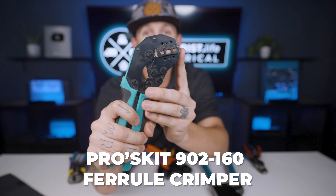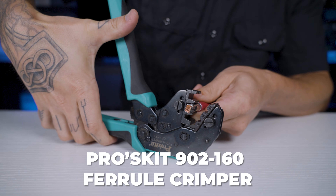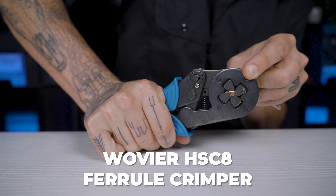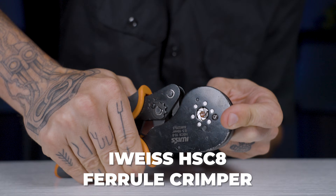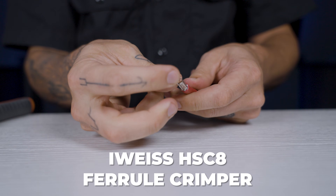Ferrule crimpers. The Proskit 902-160 ferrule crimper is for trapezoid-shaped ferrule crimps for square terminals, for wire sizes from 2 gauge to 6 gauge. The Wover HSC-8 ferrule crimper is for square crimps for square terminals, good for wire sizes 6 gauge and smaller. The iWis HSC-8 is for hexagon crimps for round terminals, for wire sizes 6 gauge and smaller. These ferrule crimpers are mostly just Amazon brands — nothing really special — and I'll link appropriate variations in the video description, depending on which ones are still for sale.